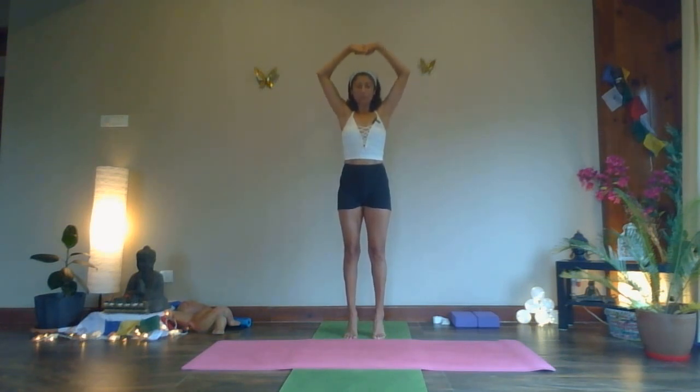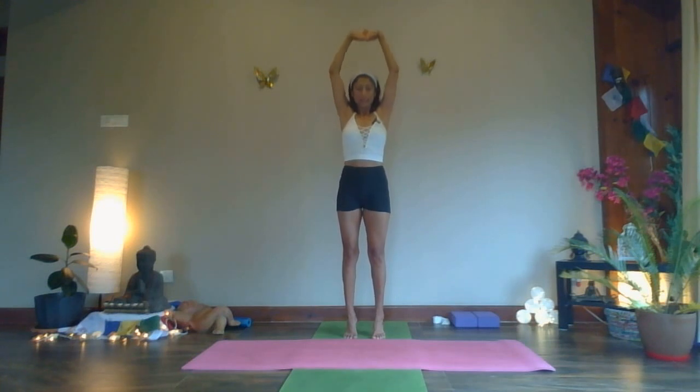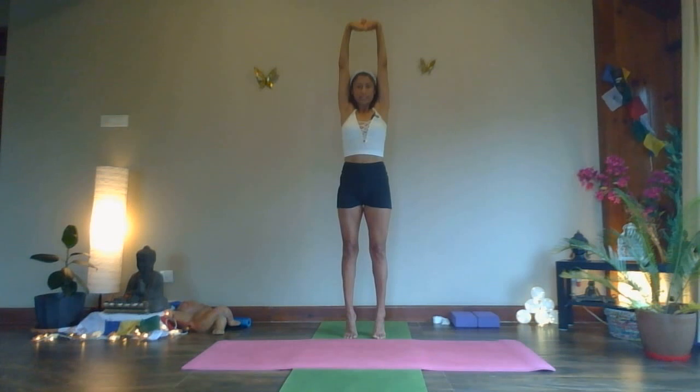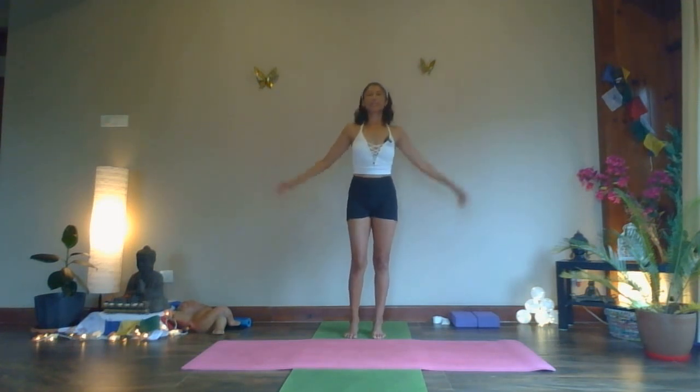Inhale — keep your focus at a point that is not moving to help you get stability there. Deep inhale. Exhale, slowly lower down. One more time — inhale, lift. Give yourself a good push up towards the ceiling, feel your calf muscles working. Deep breath in, and slowly lower down. Release.